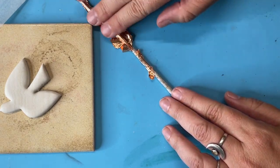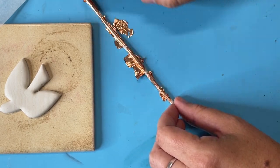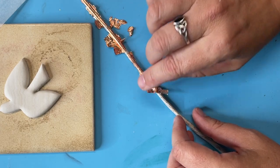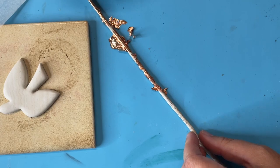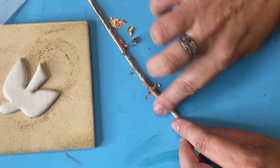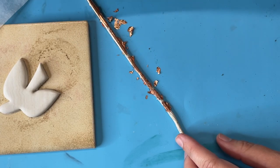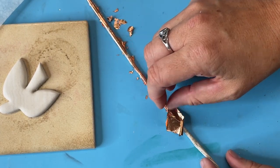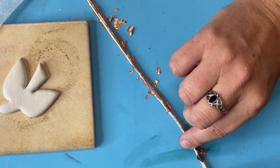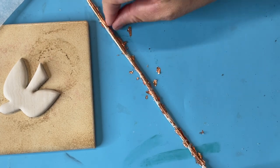I'm just trying to make a rope of clay that pretty much has the copper on the outside edge of it. I don't really want to cover the whole thing — just kind of trying to cover the top. This actually does need to stick to my clay as a frame and an edging, so I do care that I leave some of the clay exposed.